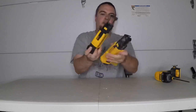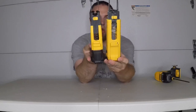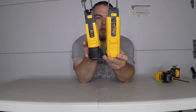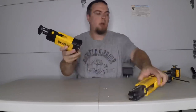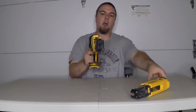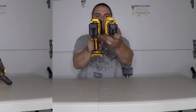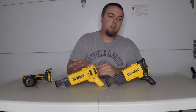As you can see, there's a difference in the body width. They definitely made some improvements on the second gen here, making it a lot more narrow. That'll help get your gun into those corners.